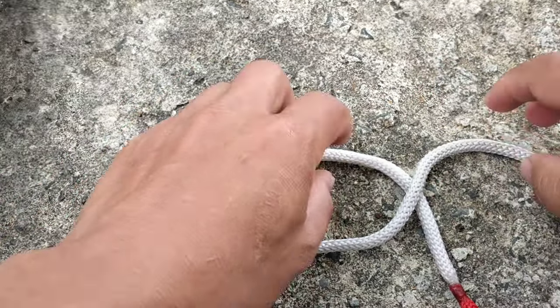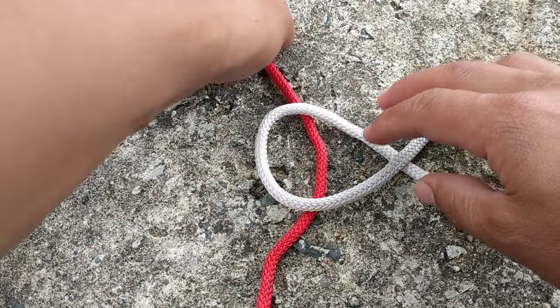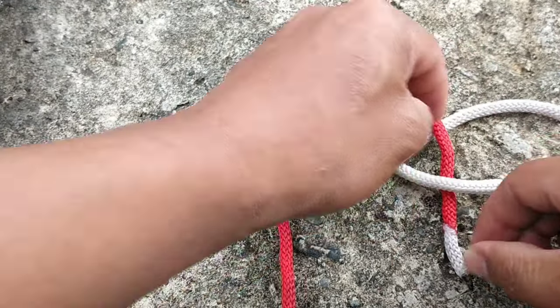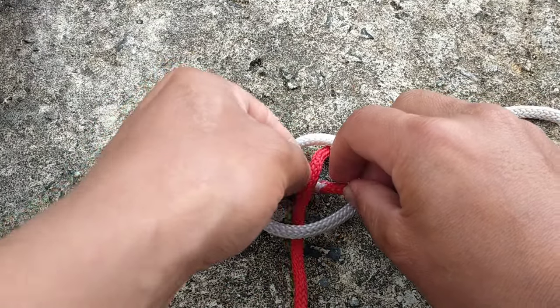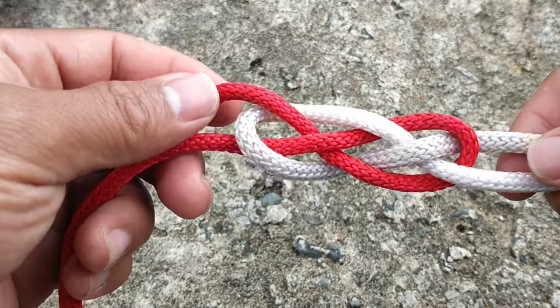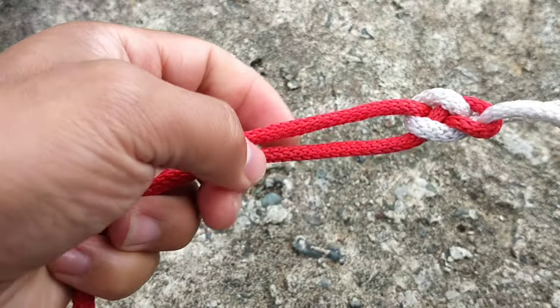Now let's proceed to the carrick bend. We have to form a pretzel shape like this, then we will put the other rope under the head of it, then go over and under, and over and under — just like this. So we have this formation. Let's tighten it up, and there.